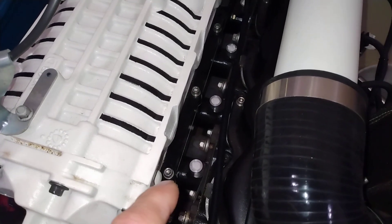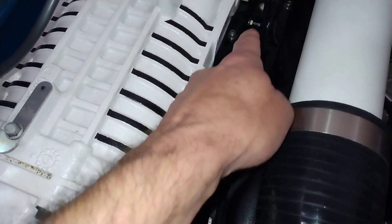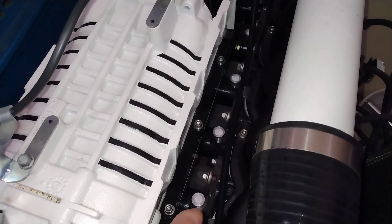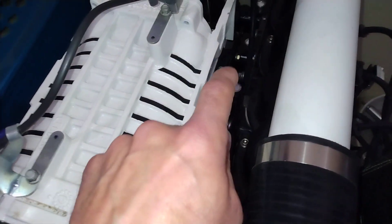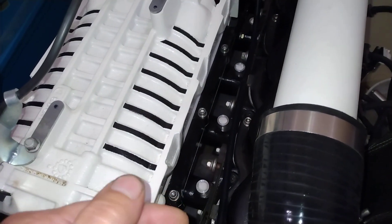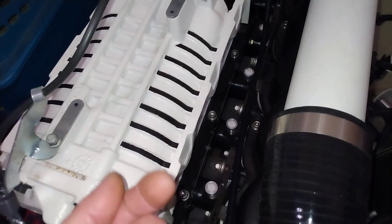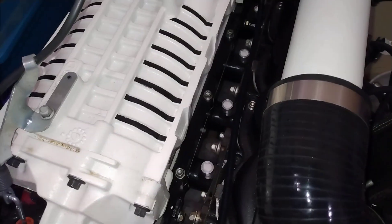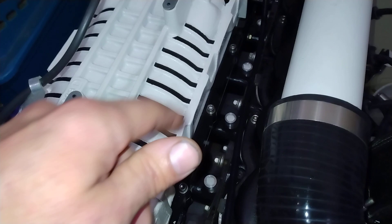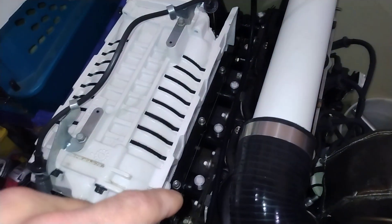Then I bought an injector rail — I believe it was 24 inches, a generic one from eBay. During the machining process of putting all the injector tubes in, since they're not equally spaced, I had Ron mark the distance between each injector on a CNC machine. So when he went to do the fuel rail, he had those measurements to perfectly drill the rail in the right spots. It was a blank fuel rail we just had to drill the injector holes into. We marked one end because you can't flip it due to the different spacing, so we knew which way the fuel injector rail would go on.